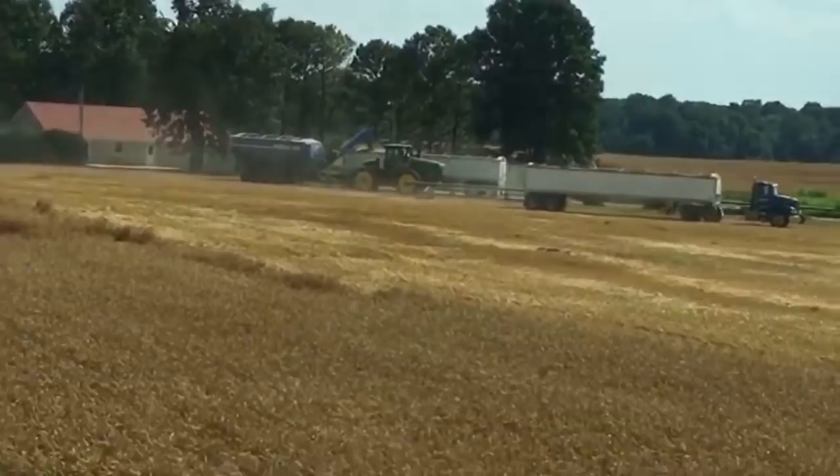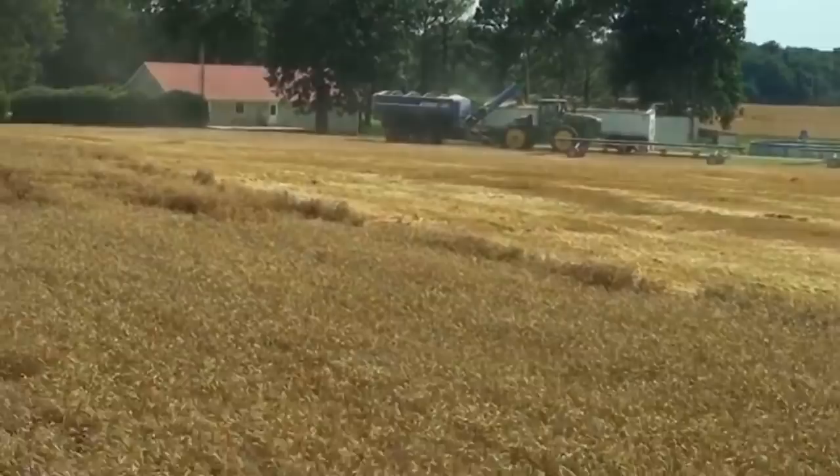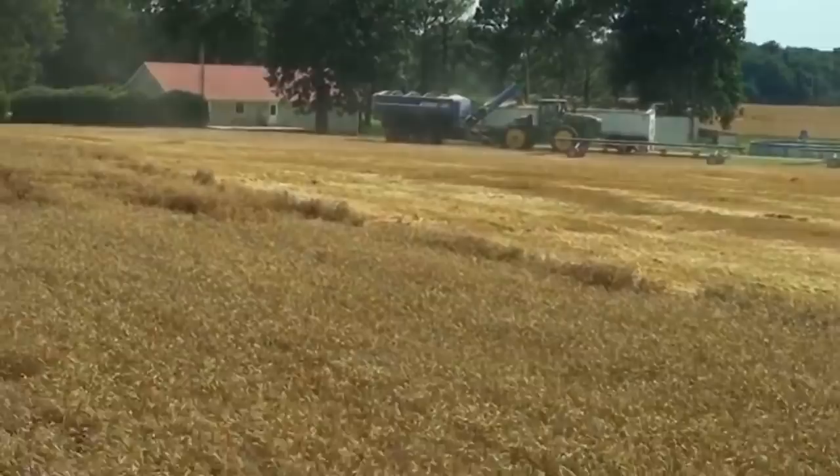Sorghum harvest is underway in Texas — I bet you guys are getting close to corn harvest too. How far do the trucks have to go back to the farm? We're about 20 miles from the farm.